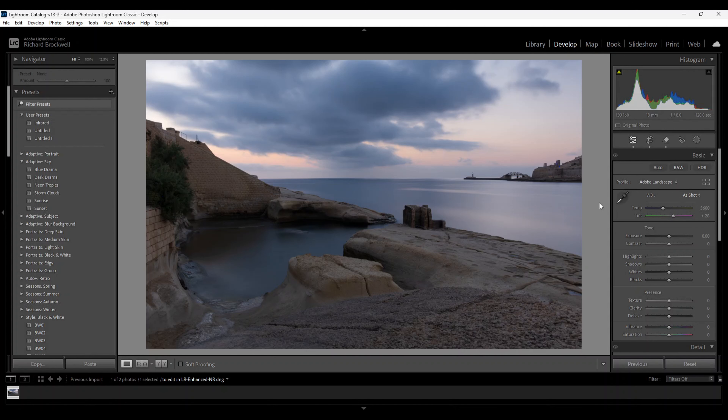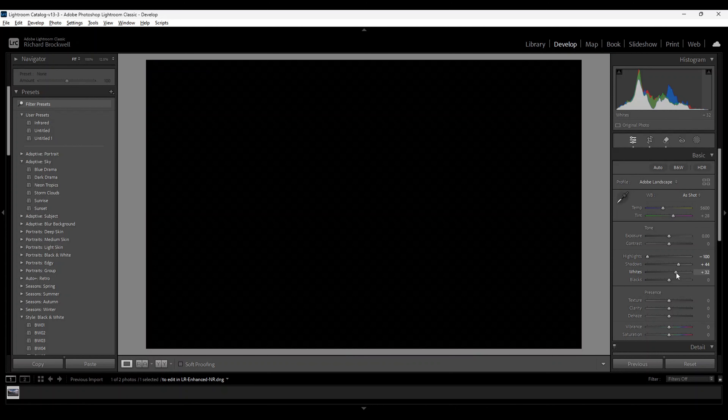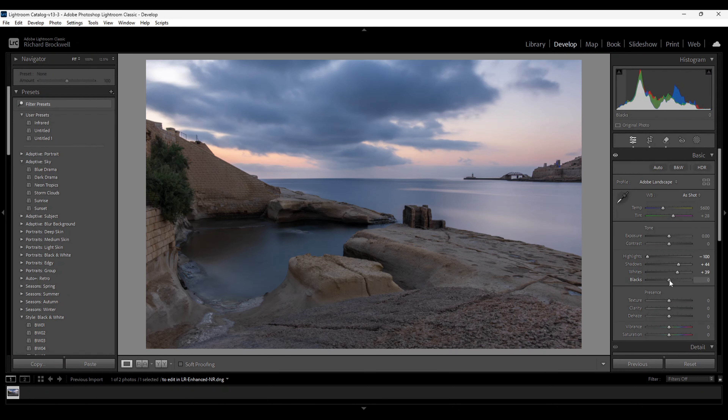We have some clippings here and we're going to adjust the exposure panel. I'm going to reduce the highlights and increase the shadows slightly. Check for clipping by holding down the Alt key on Windows and moving the white slider to the right — when you see clippings, dial it down a bit. Do the same for the blacks. Our histogram is spread out evenly; I'll just increase the exposure slightly and add a bit of contrast.